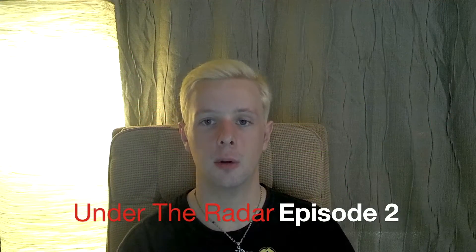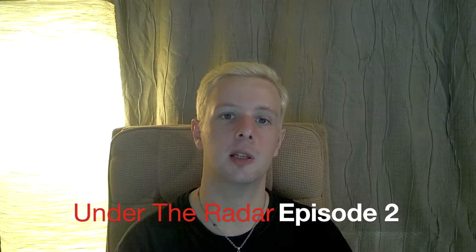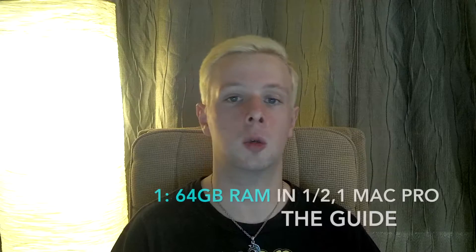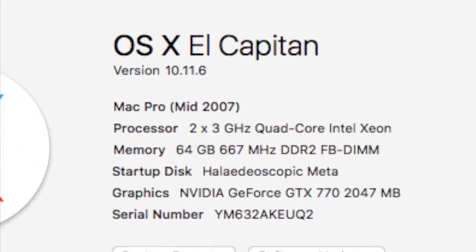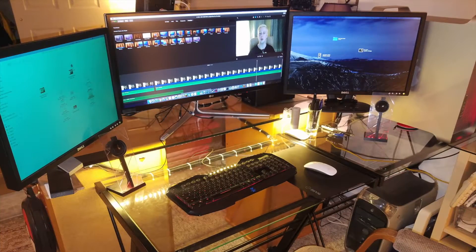Welcome to episode 2 of the weekly series Under the Radar, where I bring to light several topics in the tech world which may have gone unnoticed. First on our list is a short and straightforward guide on getting your first or second generation Mac Pro to recognize 64GB of RAM. I'll inform on how to effectively install and sustain it without issues, as I have the liberty to experiment with an unusual yet totally stable second generation Mac Pro setup which involves 64GB of RAM.